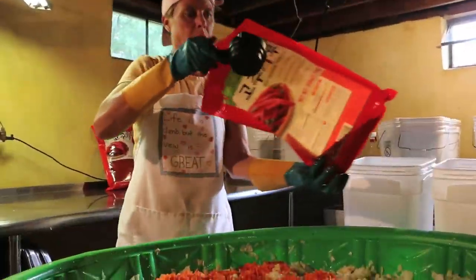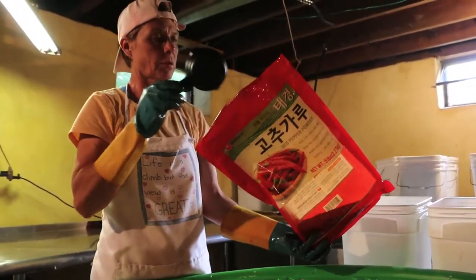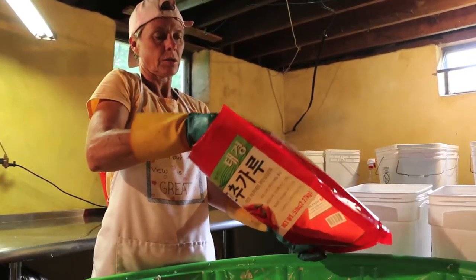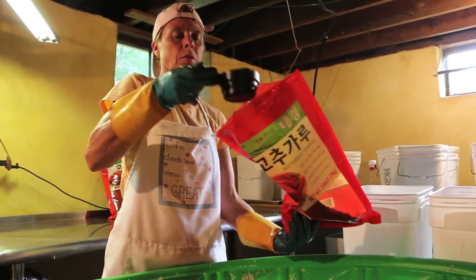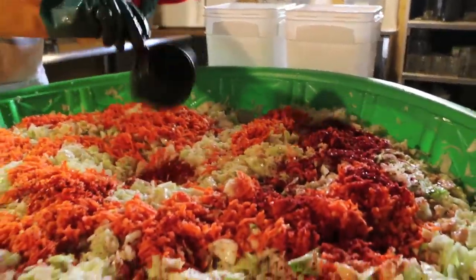The last ingredient is our red pepper flake. We do get this shipped in — it's not local. This is the Korean red pepper flake called gochugaru. We put in quite a bit of that too — about five cups.